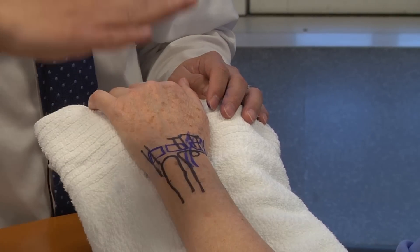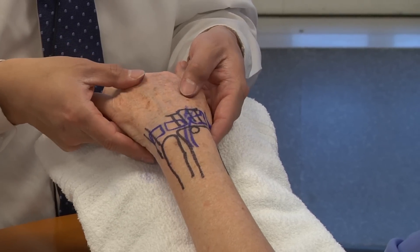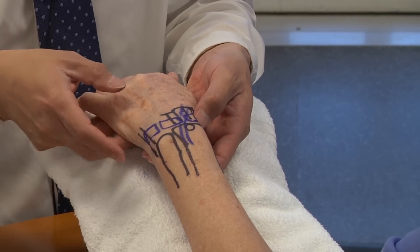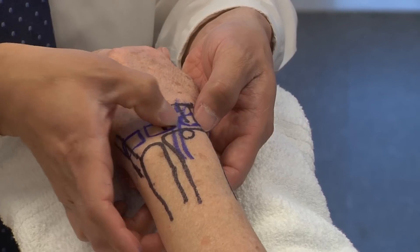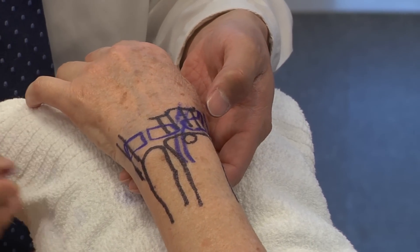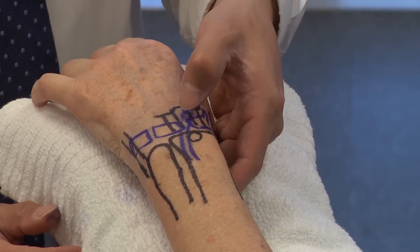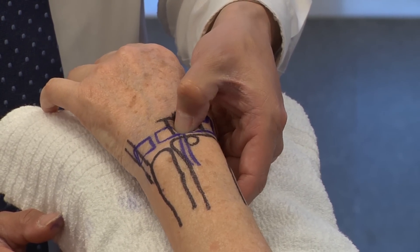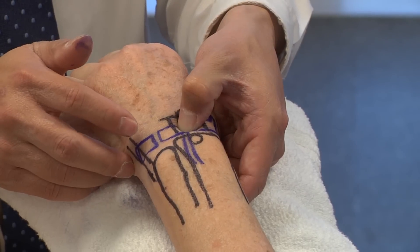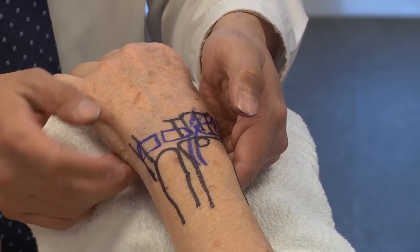That covers the superficial anatomy. Diving deeper into the carpal bones: we talked about the anatomic snuff box — this is the scaphoid and lunate, the scaphoid-lunate joint. For somebody coming in with high-energy trauma where you're suspicious of a scaphoid-lunate joint injury, you're looking for any tenderness over the scaphoid-lunate joint.